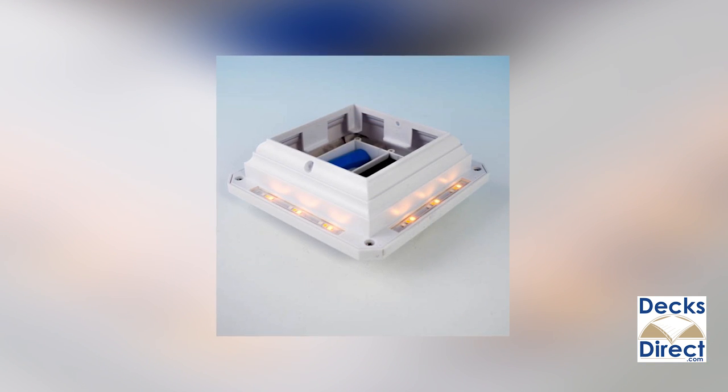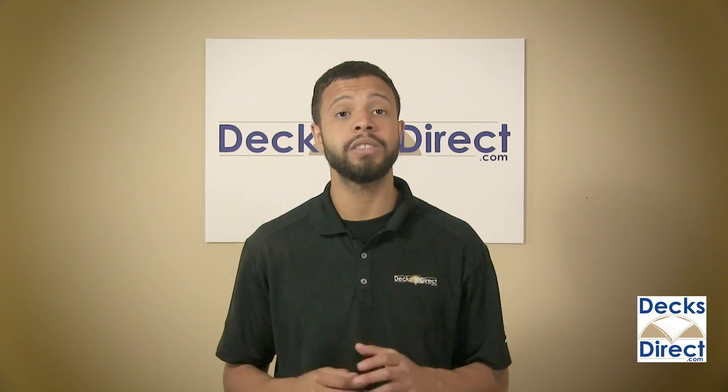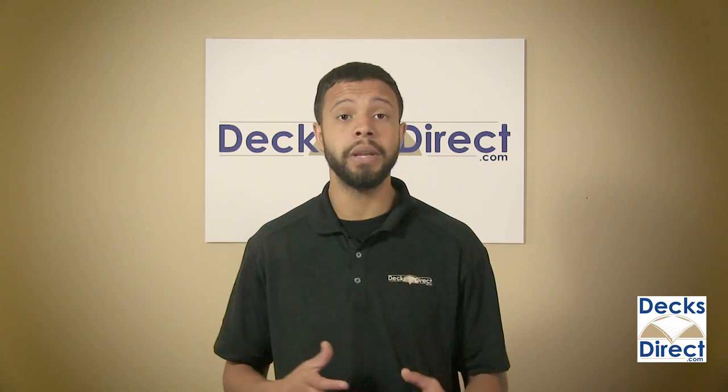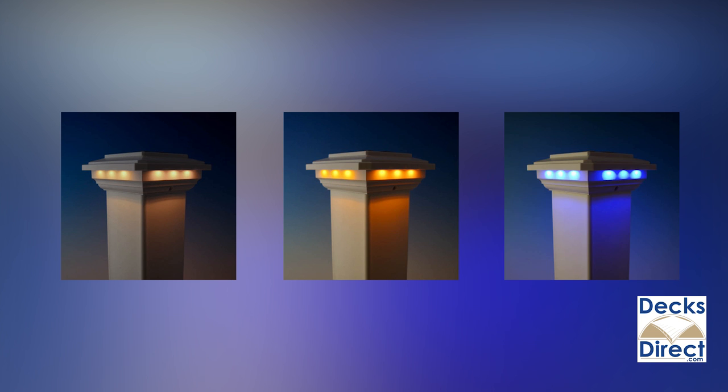This cap has bulbs underneath the lip of all four sides that shine down onto the post sleeve. At dusk, the photo cell triggers the light to turn on, and for added control and flexibility, you can use the included magnet to adjust the cap's brightness levels and whether the lights emit a warm white, golden amber, or cool blue light.